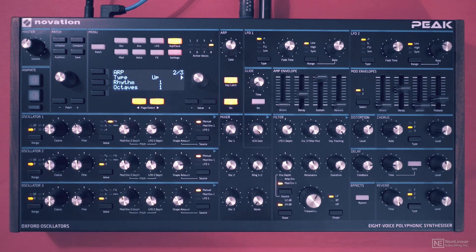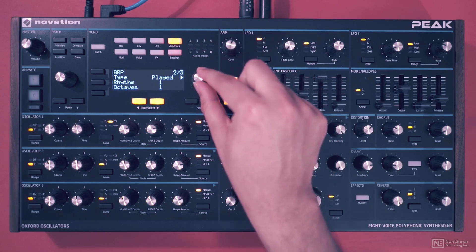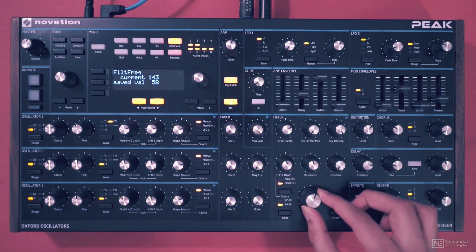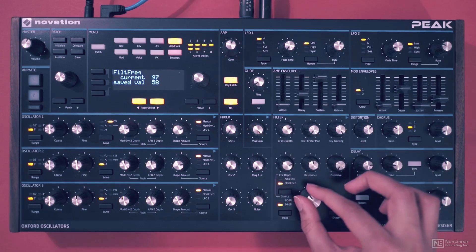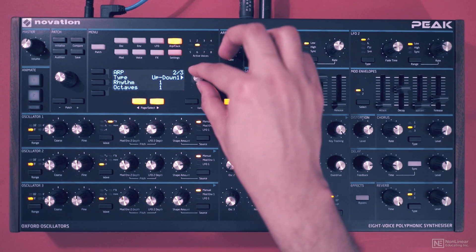On the next page, you have the arpeggiation type: up, down, up-down — there are variations on that. As played. I like the chord mode, where it just repeats the entire chord that's been played. Random. Switching back to up-down.